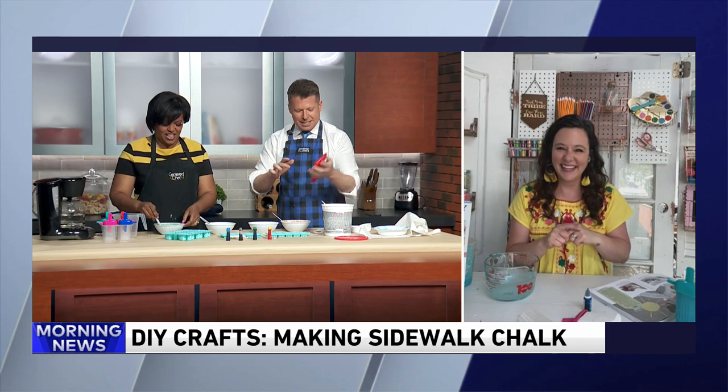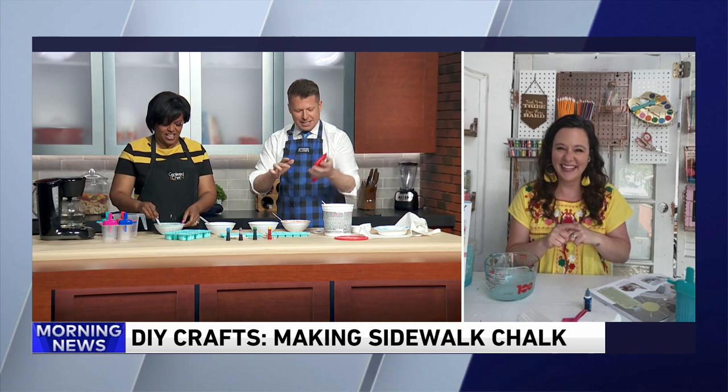All right, Kristen, this is fun. Thank you so much. Once again, the book is called Crafty Family Ideas. For more information on this DIY craft, you can visit her website, KristenGambacciniBlog.com. You can also follow her on Instagram. Thanks, Kristen. Have a great day.